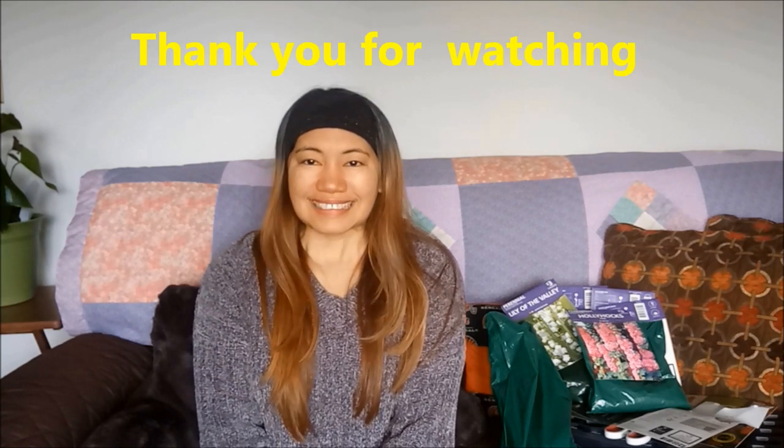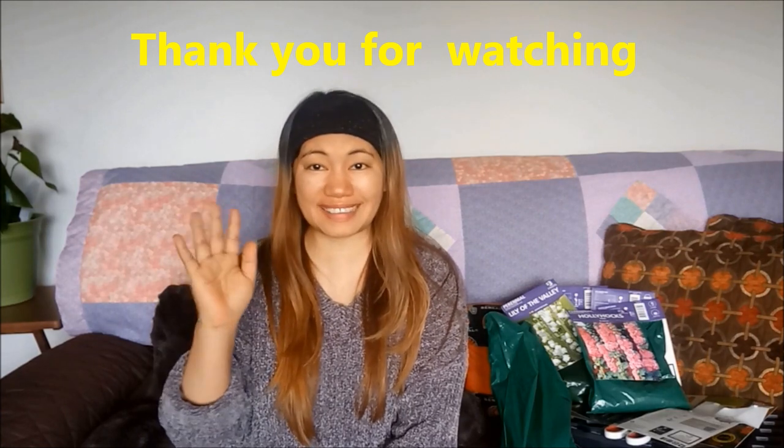Thank you so much for watching. Hindi ko pa kabisado ang magtanim, ngayon lang nayur ako mag-start nang itong tanim ko. So I wish na mag-okay ang mga lips na naitanim ngayon. Next year ko pa makikita mag-lala ang mga bulaklak nila. Kaya magtanim nalang ako ngayon para lalabas this year first time. Thank you so much for watching, bye!